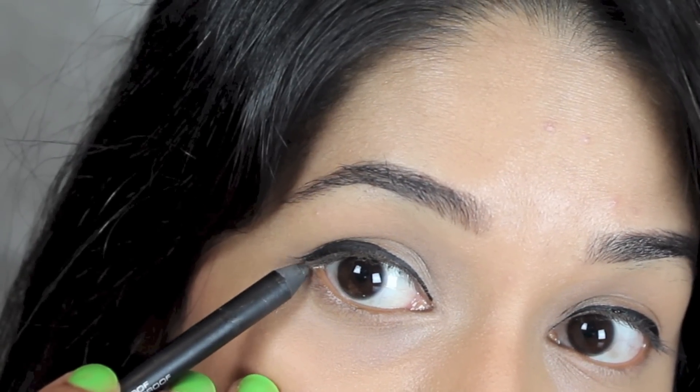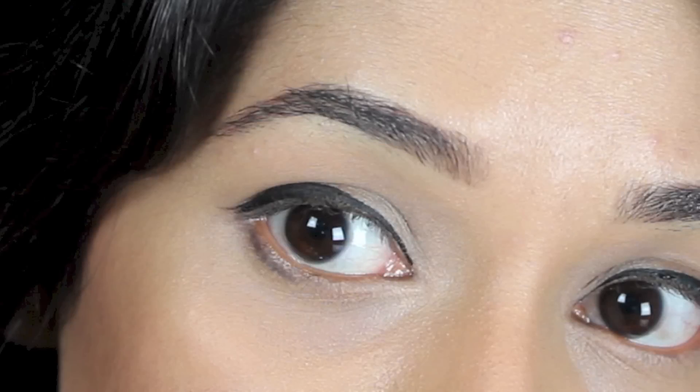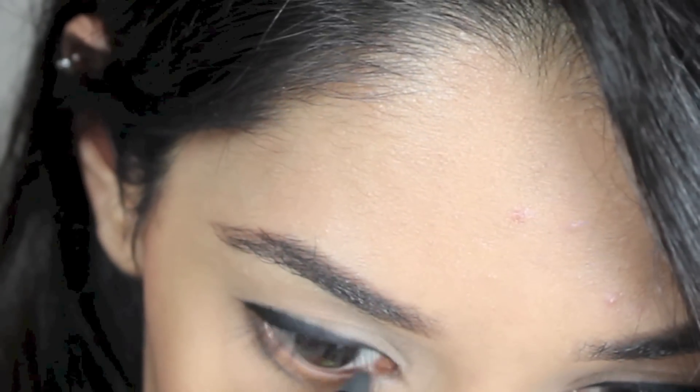I'm using a waterproof pencil liner to connect the top line to the bottom, drawing a thick outline on the outer third of the eye and extending it beyond the eye slightly to make my eyes look longer.